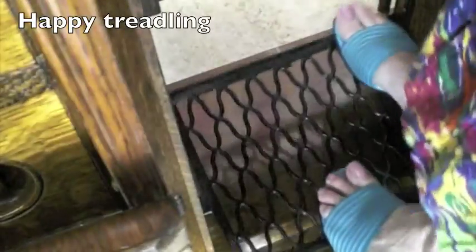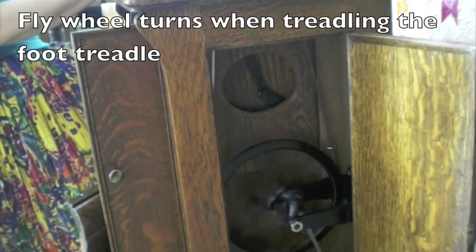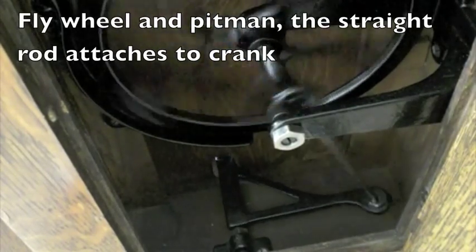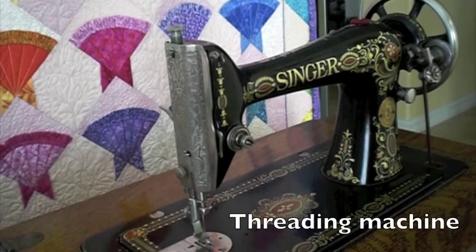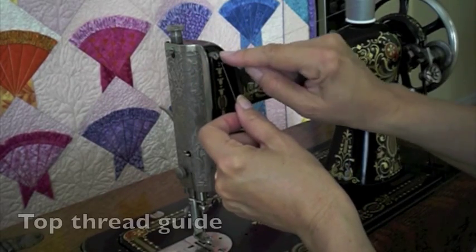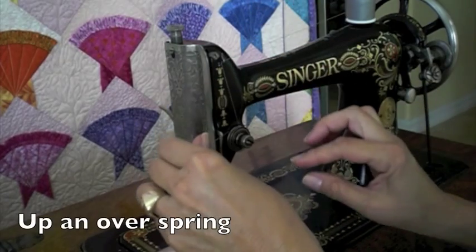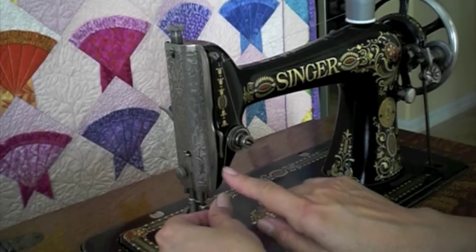I love the sound of a treadle. To thread the machine, slip the spool on the spool pin, across the thread, through the thread guide, between the discs, bring it up, bring it around that way, and then when you bring it back, it will slip under the spring. And then there's a little hook — you just slip it under.